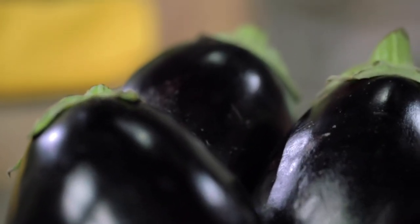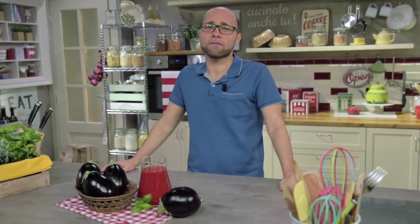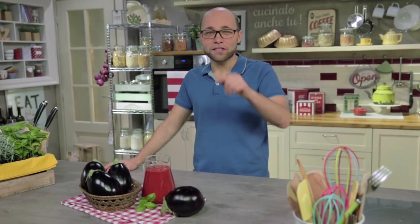Aubergine parmigiana is one of the dishes that takes me back to childhood. When I was little I used to nag my mother to cook it, even in extremely hot weather. In our beautiful country everyone has their own version, but this one here is mine and I'm from Naples. Are you ready? Let's fry!